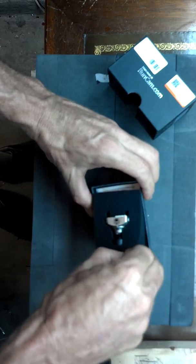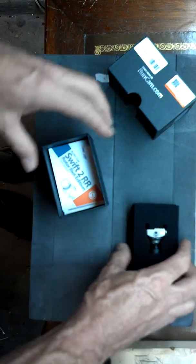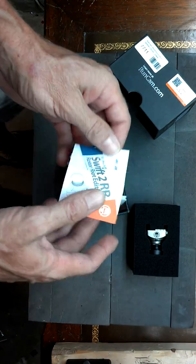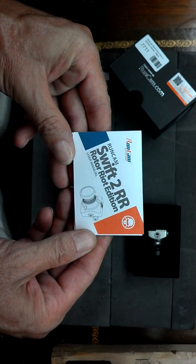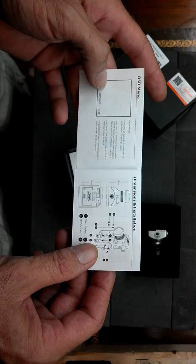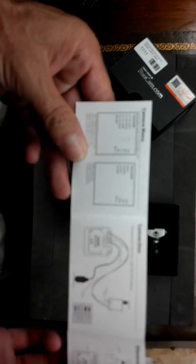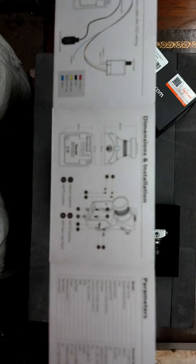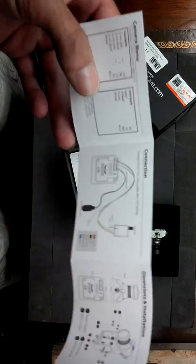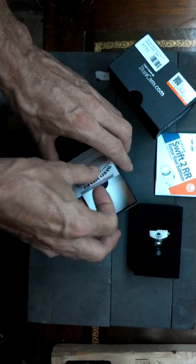I know there's stuff at the bottom, so let's just take out the bottom stuff. Nice camera. What kind of goodies did we get? We got the manual — real small writing. Tells you about the wiring. That was the manual.